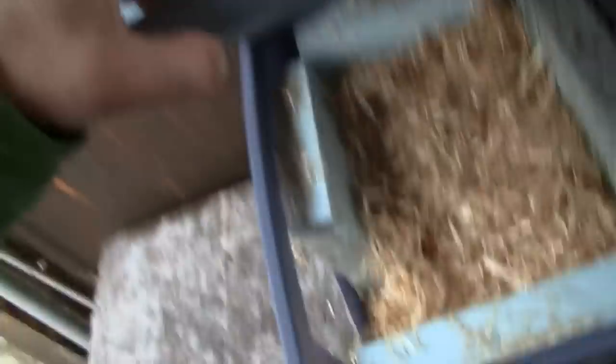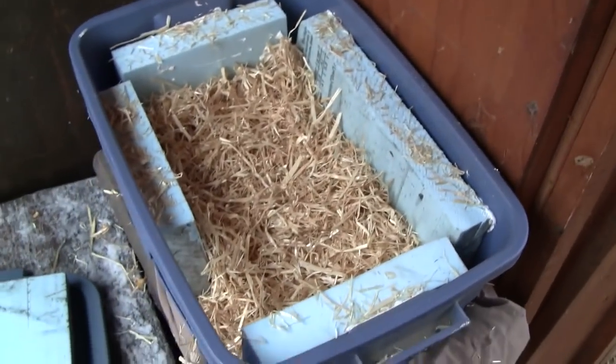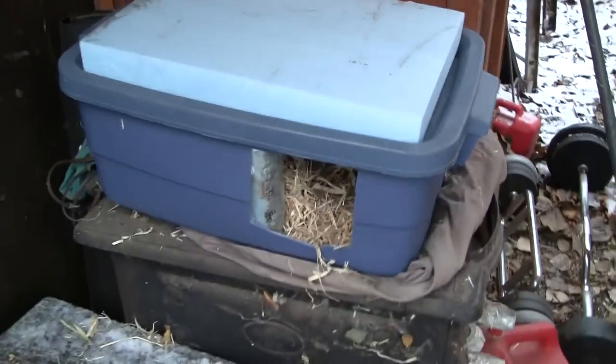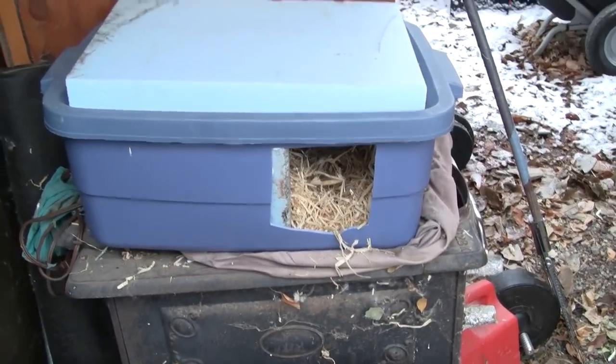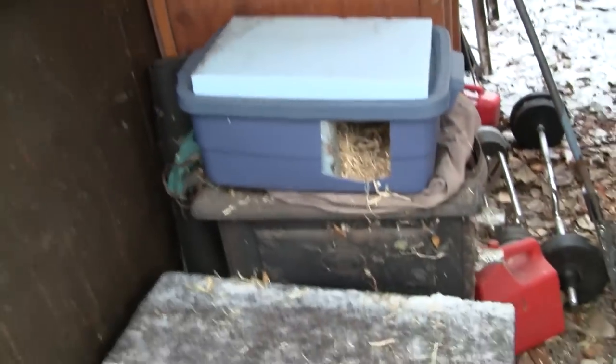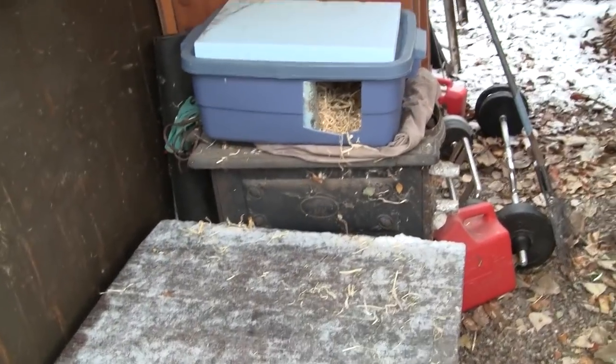Okay, I lied — I forgot to show you putting in the straw. There it is. Get that lid off — nice straw for the kitty. And then we'll put this lid on like so, and she can go right in there and have a nice, warm, safe, cozy home through the wintertime. There's my fun project while I'm waiting for videos to upload.